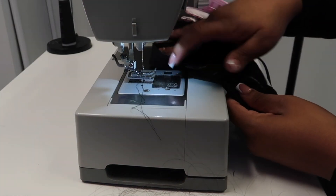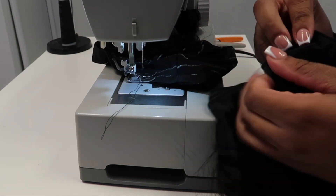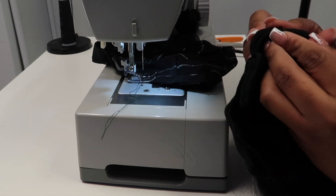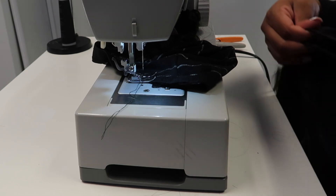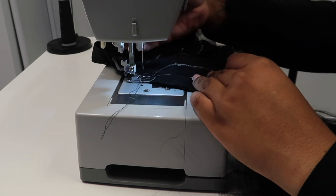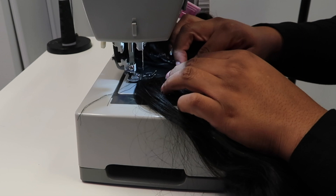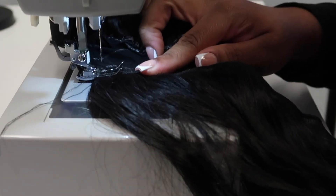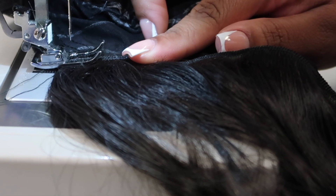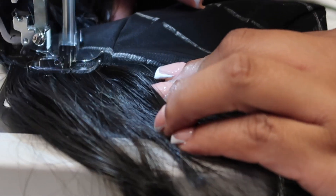Now it's time to get into the construction. I just put the cap on the machine and put the footer down to hold it while I get my bundles together. Once you unravel the bundle, you basically want to start at the two loose ends — that will be the part you start at, whether you're pre-doubling the wefts or not. You always want to start with those loose ends when they fold over and meet each other. I am placing those two loose ends at the very beginning of the cap, then I'm going to put my footer down and start sewing. Make sure you reverse at the beginning and end of every track so you know it's secure.